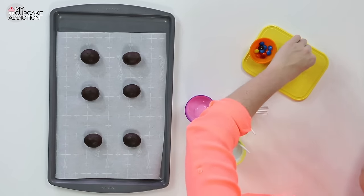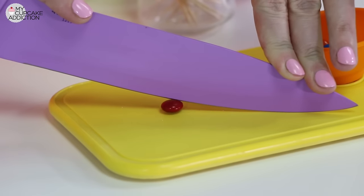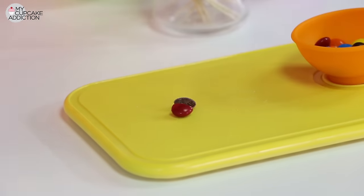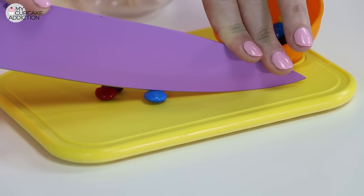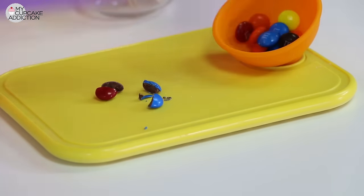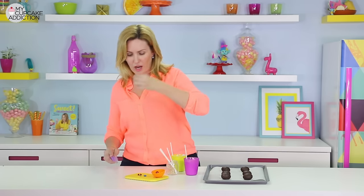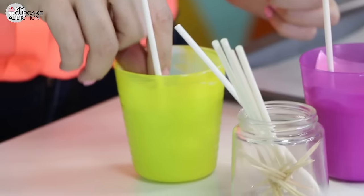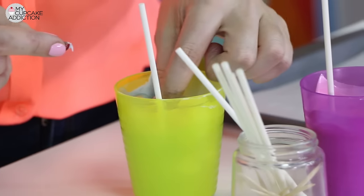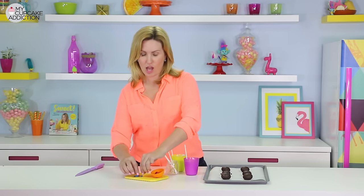M&Ms — you've got to cut them in half. You're probably going to break a few; you have to eat those ones. Is there any safe way to cut an M&M? That is perfect — that never happens. I'm the M&M cutting master. You're going to have to cut a few and eat a couple, but you need two halves of an M&M. Then take them, dip them into a tiny bit of chocolate, and pop them in the sides of your cake pop balls to make troll ears. These are the only kind of trolls we should have on the internet — just saying.